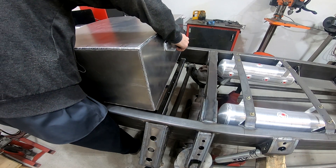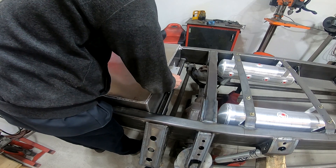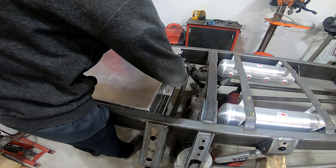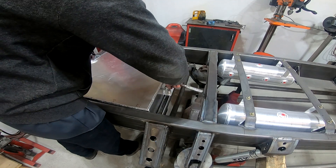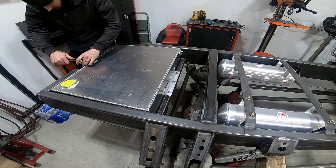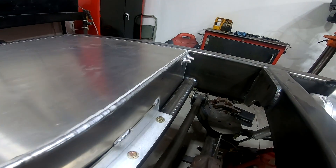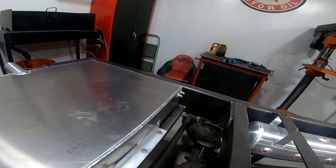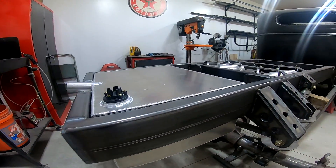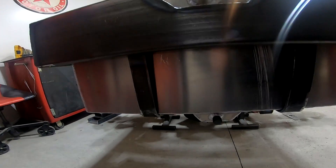One last test fit and it's ready to bolt this thing into place. To complete the fuel cell — this is how it bolts into place — and you can see the return line and the vent tube attachment points. There's the fuel level sending unit bolted into place as well as the filler neck tube and also the sump for where the fuel is going to come out.